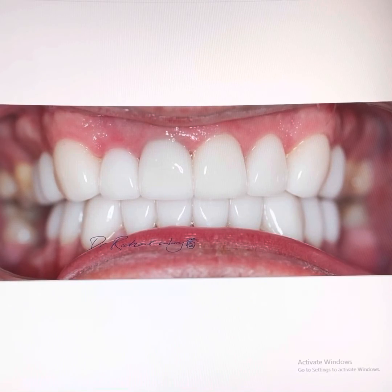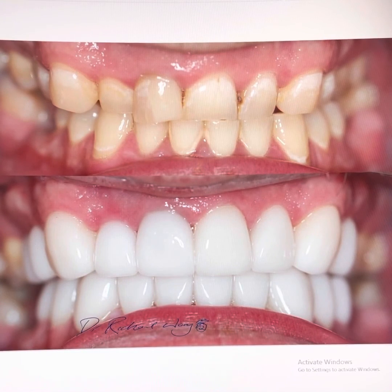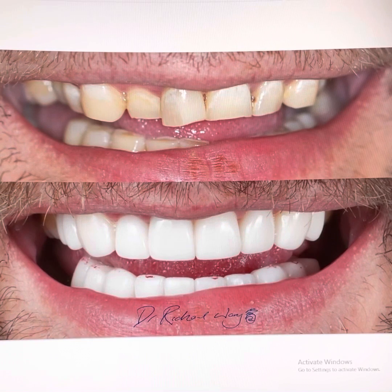We cement the lower crowns on. So we go from this, to this — 20 crowns, porcelain glass ceramic material — taking note that I have maneuvered the lower jaw into a better position, thus aligning the midline of the upper and lower teeth to the best of my ability. And now the patient can smile again, smiling with confidence. Smile Makeover Volume 19 is complete.